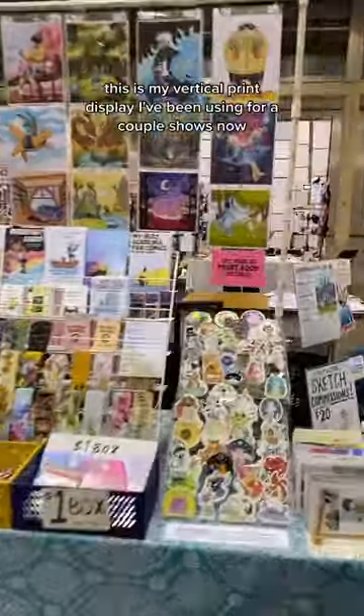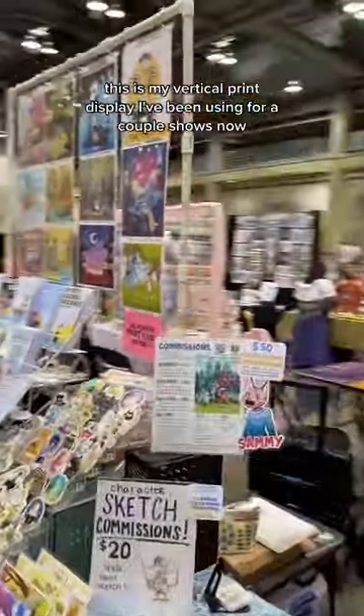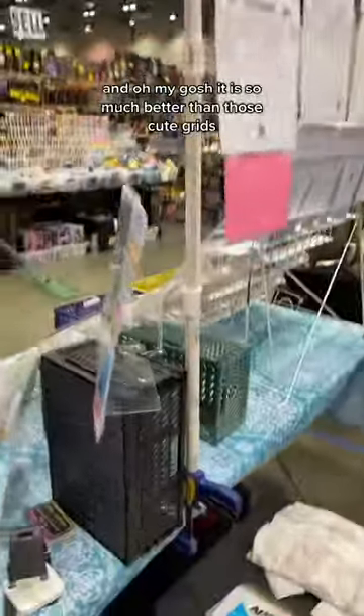Hey, I'm Kelly, and I draw things. This is my vertical print display I've been using for a couple shows now, and oh my gosh, it is so much better than those cube grids.